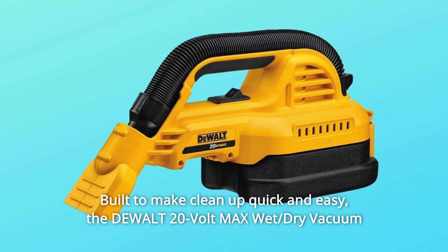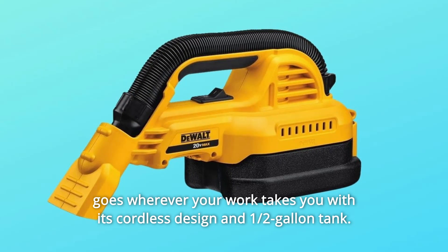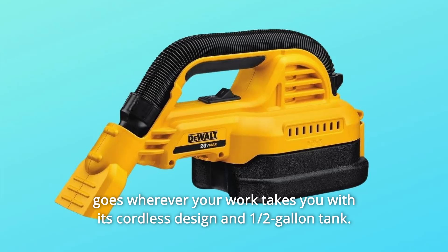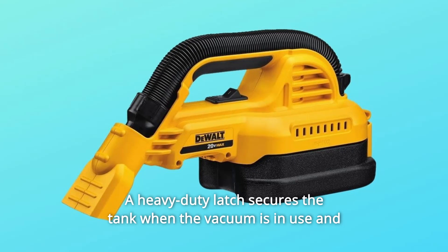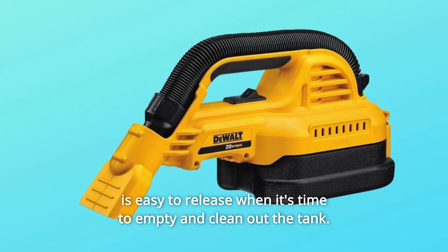Built to make cleanup quick and easy, the dual 20-volt max wet/dry vacuum goes wherever your work takes you with its cordless design and half-gallon tank. A heavy-duty latch secures the tank when the vacuum is in use and is easy to release when it's time to empty and clean out the tank.